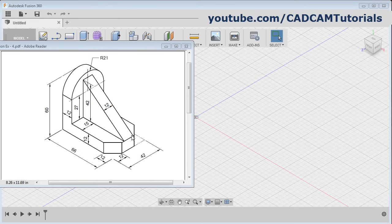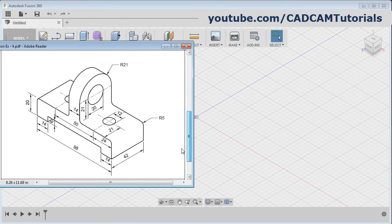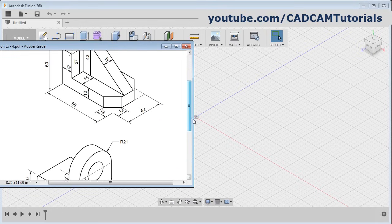In this tutorial, we will create this object and this object. Let's start with this object.